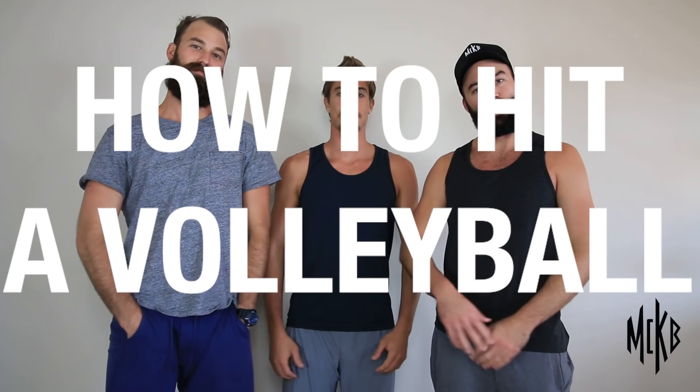What's up, YouTube? My name is Riley McKibbin. This is my brother Madison. This is Taylor Crabb, and today we're going to teach you how to hit like this.